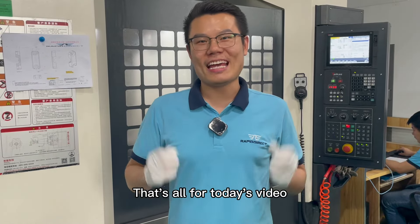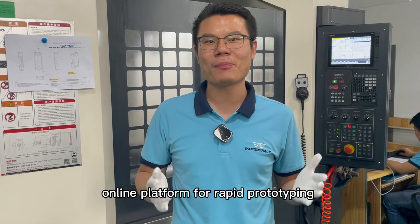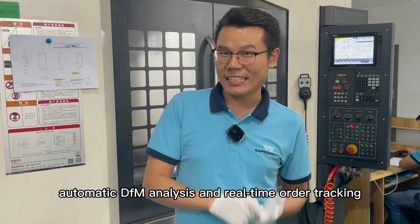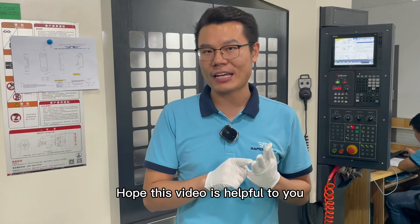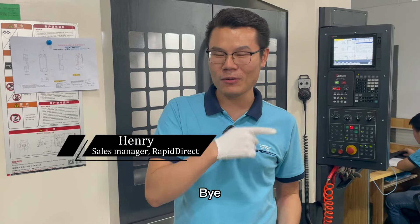That's all for today's video. RapidDirect is an online platform for rapid prototyping and custom manufacturing, featuring instant quoting, automatic DFM analysis, and real-time order tracking. Hope this video is helpful to you. See you in the next video. Bye.